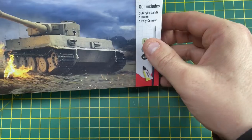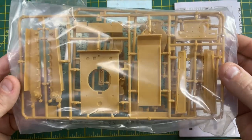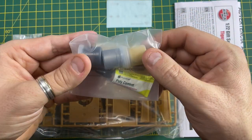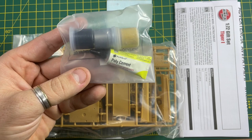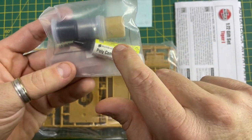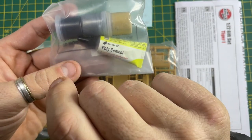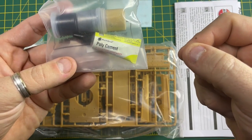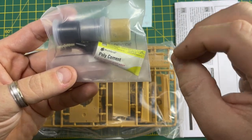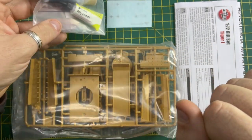Inside the box you will get a bag full of parts which we call sprues - on the sprues are the parts you need to build the kit. You'll also get a bag of paints in little pots and a tub of poly cement. We call this glue, but it's not really a glue. What happens is this liquid basically creates an endothermic reaction when put on the plastic - it heats up the plastic, melts it, welds it together, and when it dries it creates a bond. Remember to use it liberally when building.